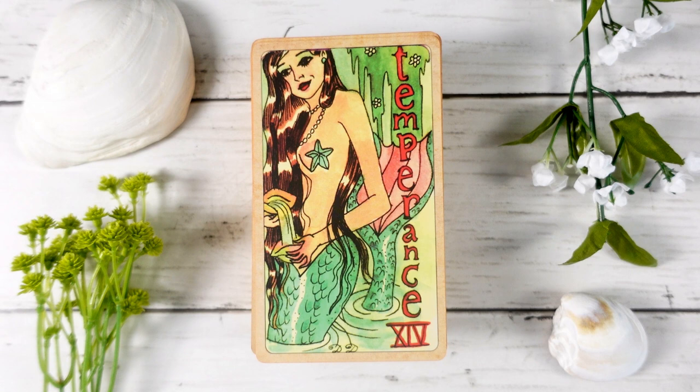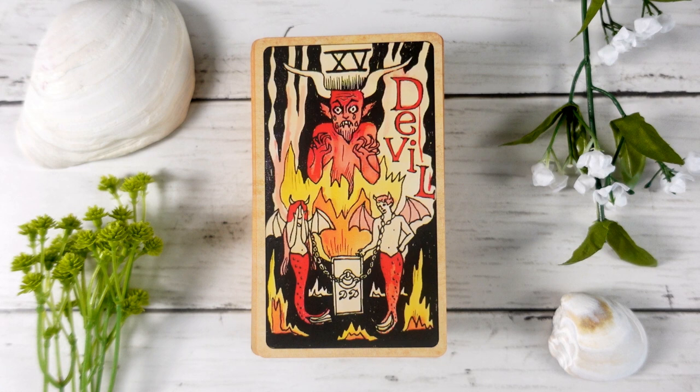The Temperance card features the mermaid doing the mixing between two shells — very traditional in depiction but tied back into the mermaid theme. The Devil card also makes me giggle because the devil looks like he is crying, which is so interesting. Very traditional with two figures chained to the devil — mermaid figures with wings and horns, looking a little devilish in their mermaidness. I get a kick out of the fact that the devil looks like he's either sweating or crying, like he knows you're not going to stay in this space long with him.